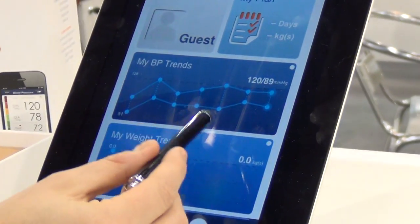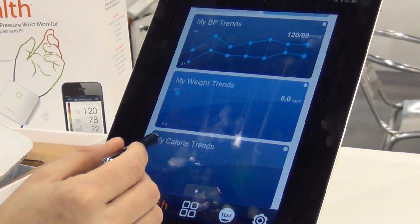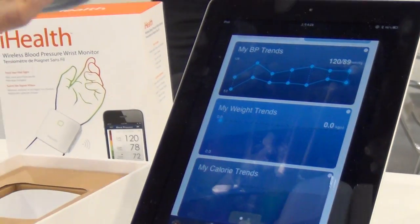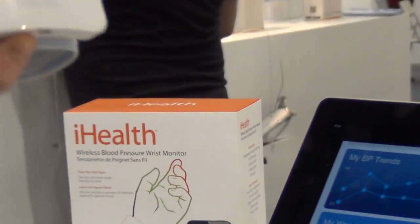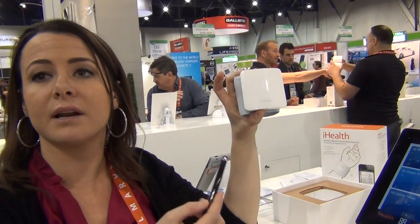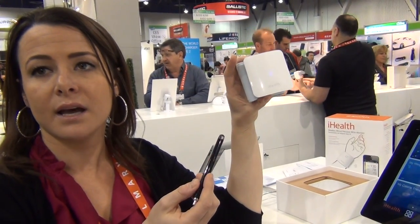It allows you to keep track of your blood pressure and your weight, your calorie intake, and your activity as well, along with the iHealth devices. This product sells for $79.95. Apple currently carries the product as well as Best Buy, and you can also go to www.iHealthLabs.com to purchase the product.